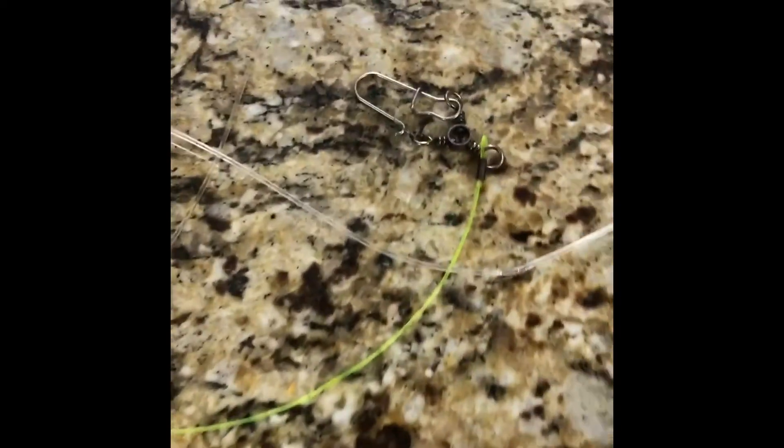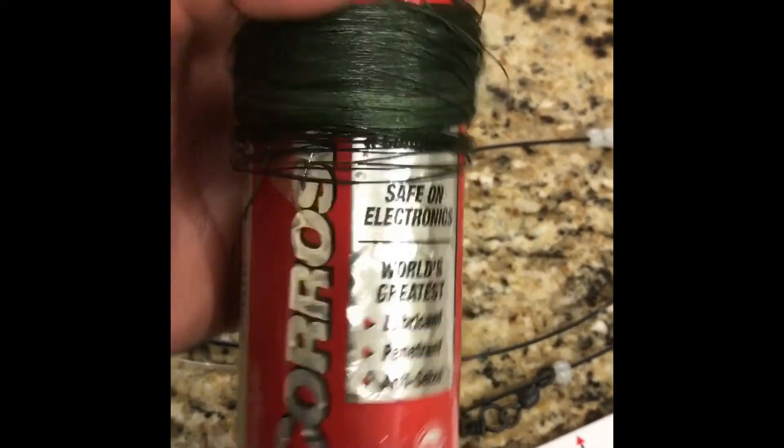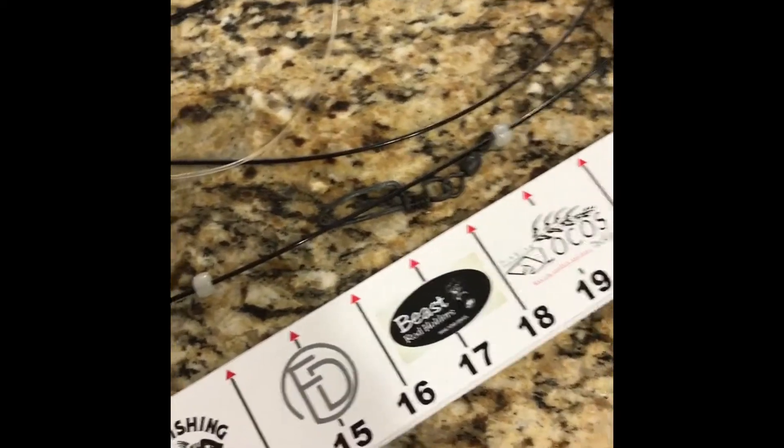The purpose of this video is to show you how I keep my tackle looking nice, clean, and fresh. After this is all cleaned up, it's going to get a quick douse of Corrosion X over all the terminal tackle because it's going to be stored and put away — it's not going to be used for another week or so.